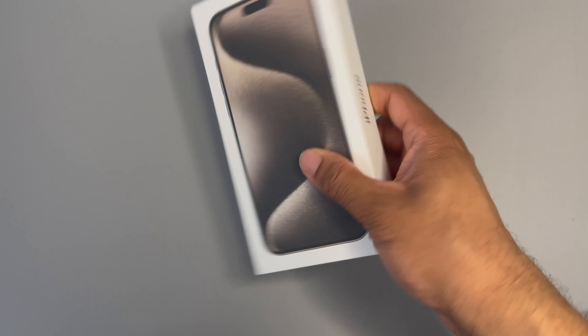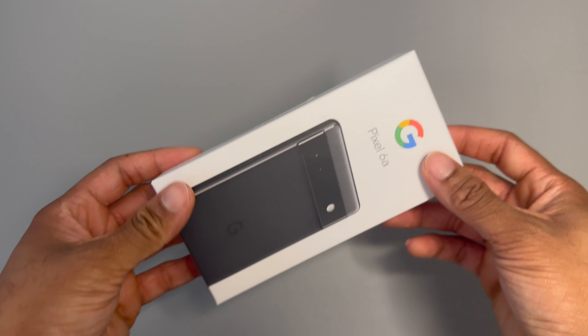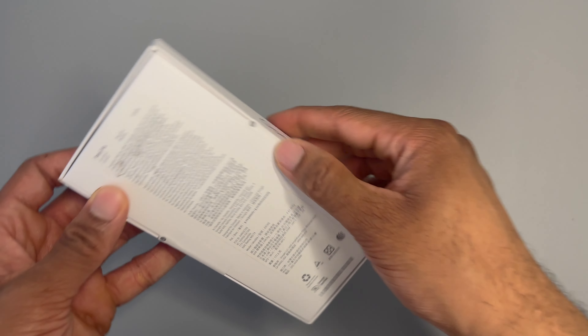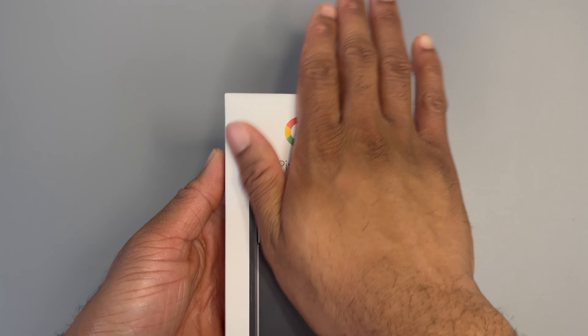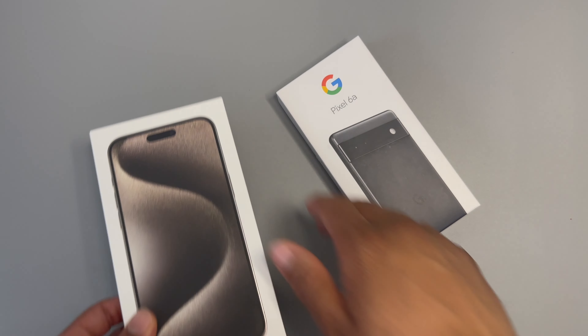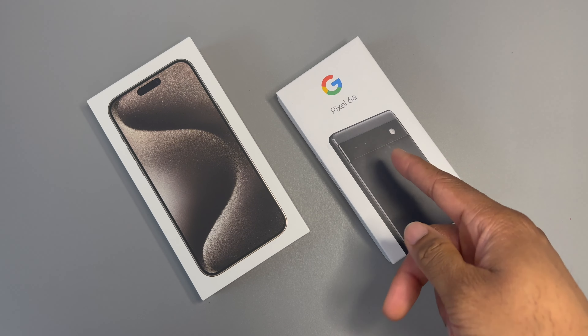We finally got the iPhone 15 Pro Max and we're about to get into it. But before we do, we are doing a giveaway for the Google Pixel 6A. We hit that 500 YouTube subscriber mark and I'm a man of my word — we're giving this away. Just make sure you're subscribed, like this video, and leave a comment down below to enter.